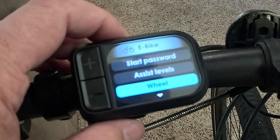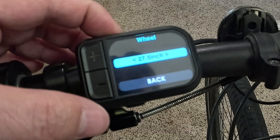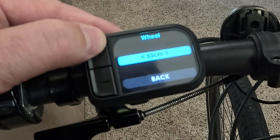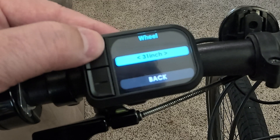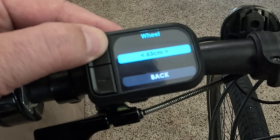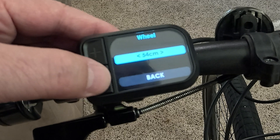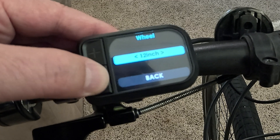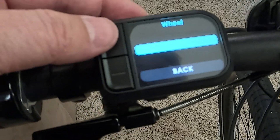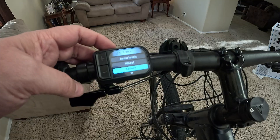This is definitely one you're going to want to set: the wheel size. On this particular bike I have 29-inch wheels, so I'll go ahead and select 29. It looks like it goes up to 31 inches and then into centimeters after that. The smallest is a 12-inch tire, so it has a definitely wide range of tire sizes. Setting the correct wheel size ensures the speedometer reads right.